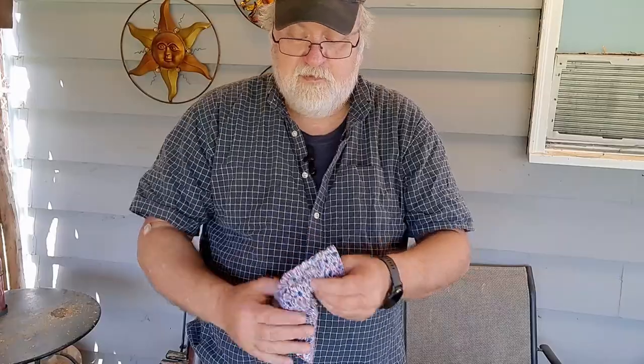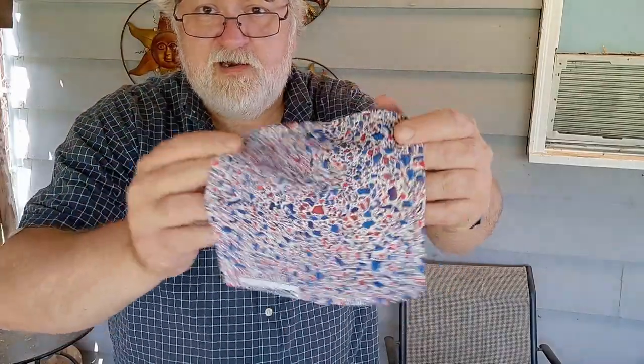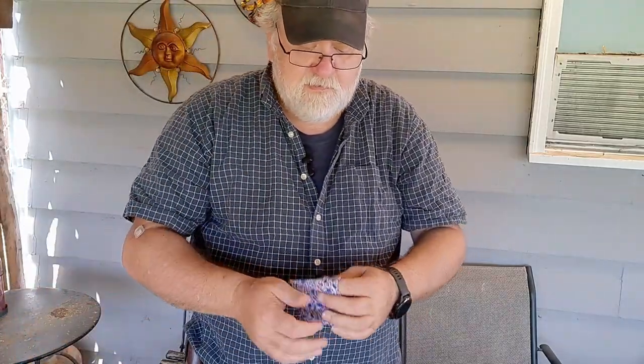No surprise to anyone: a Duck EHC EDC hank. This was the hank of the month club hank for July — I just got it a couple days ago. I did a video on this too, you can check that out.